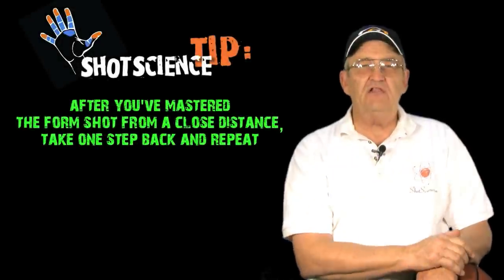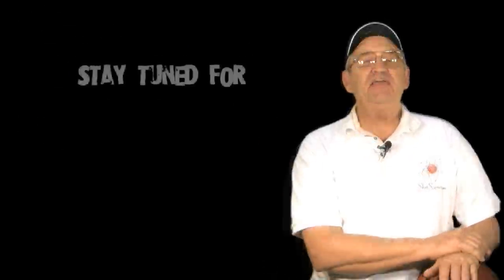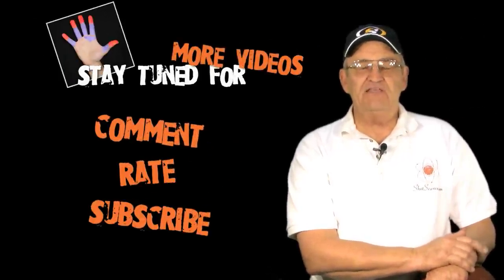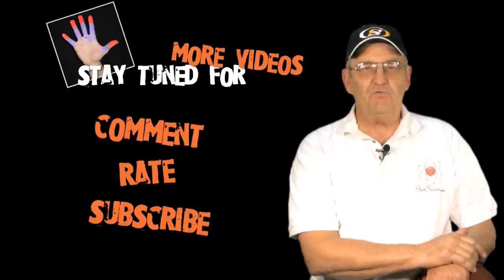And remember, this is the drill that will get you results as a shooter. Thanks for watching our videos. Remember to comment, rate, and subscribe. Stay tuned, see you next time, and remember to spread the word.